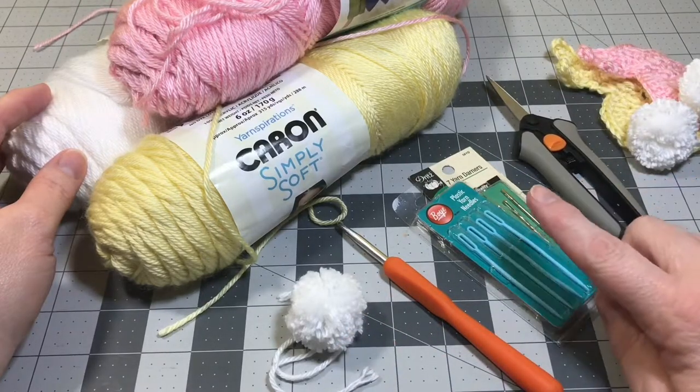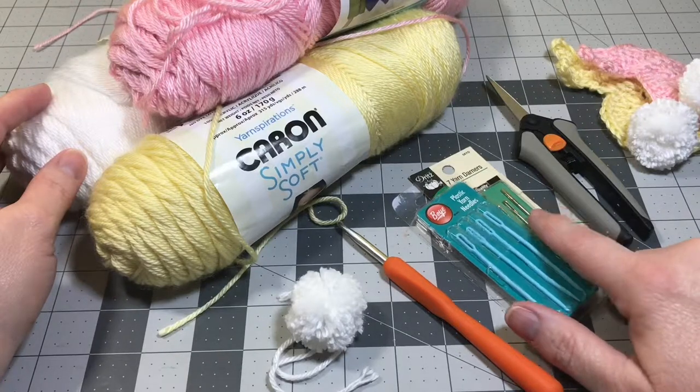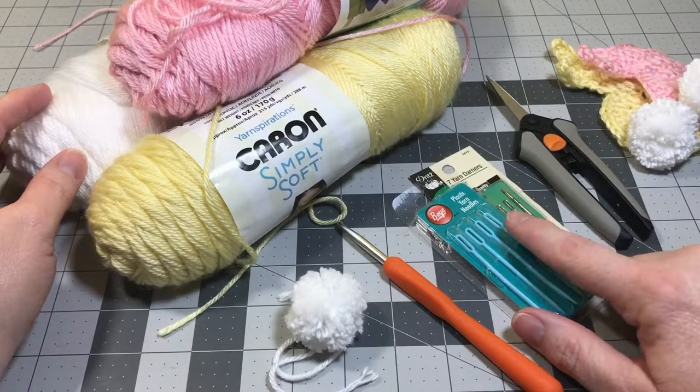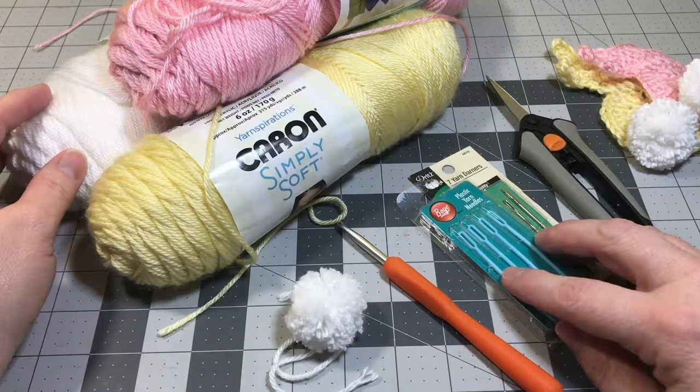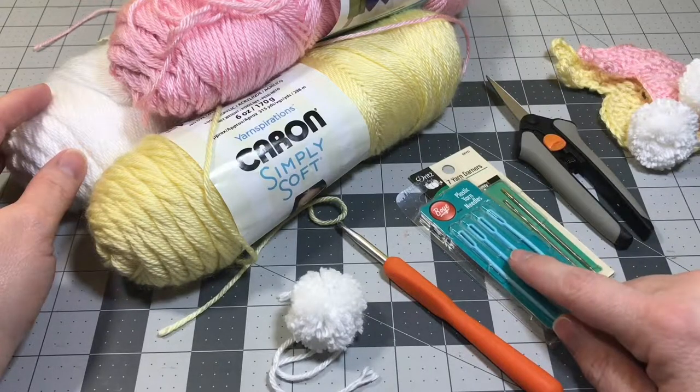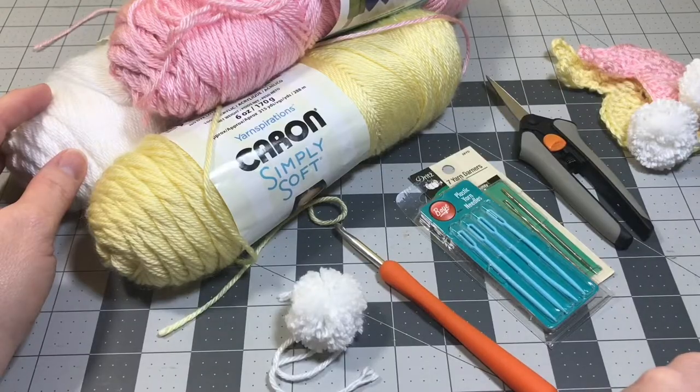You'll need scissors and some yarn needles. If you don't have yarn needles, there are metal yarn darners, or you can weave your yarn tails through your project with your crochet hook — though the yarn needles do make it easier. And you have your crochet hook. So let's go ahead and get started.